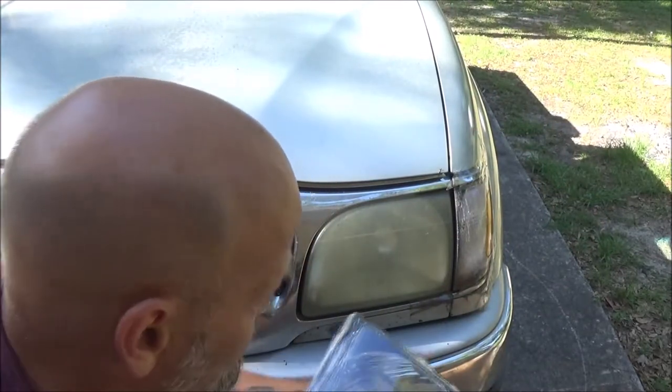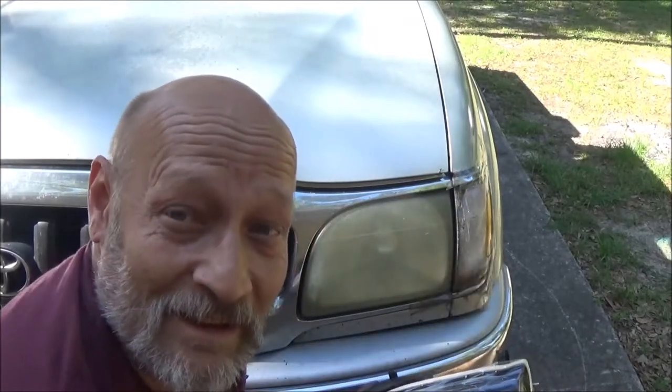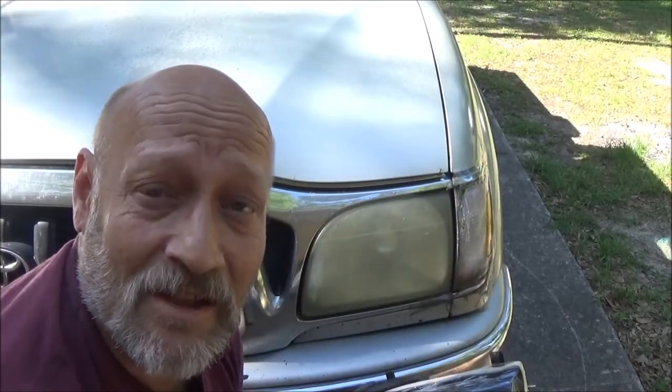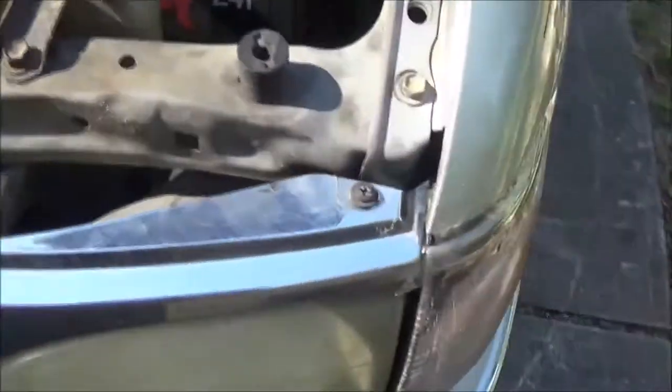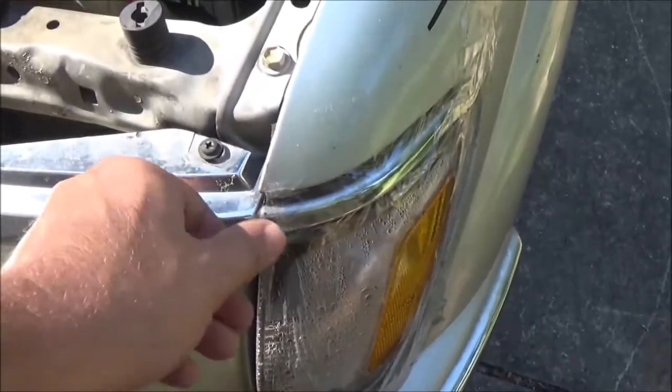Hey guys, today we're gonna be putting these new headlights in. We got side lamps too, so stick around — I'll show you how to do that. We've got to get these side marker lights out first.